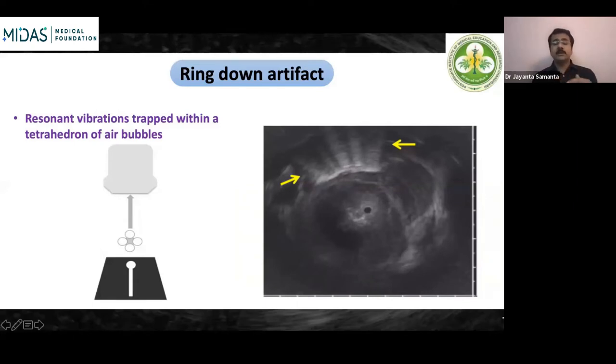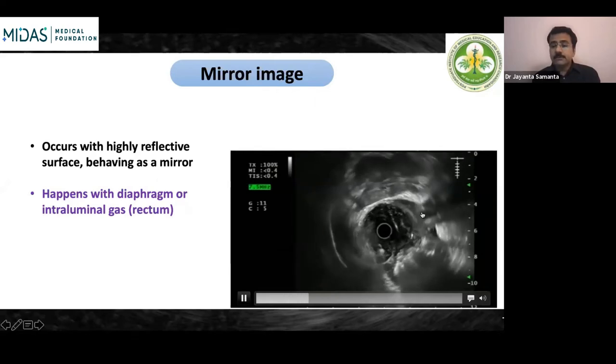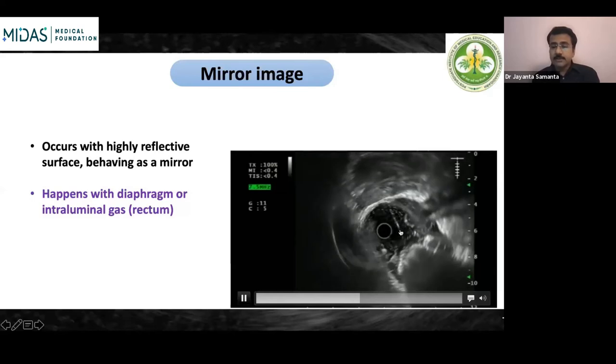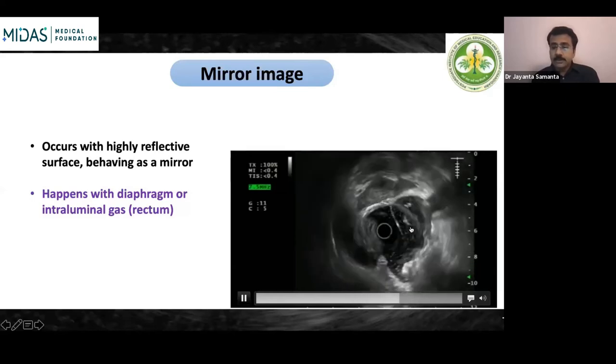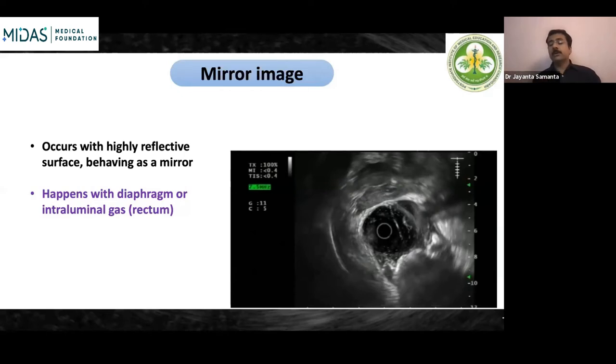Mirror image is a very common EUS artifact occurring when a highly reflective surface acts as a mirror. This happens when visualizing the diaphragm in upper EUS or because of intraluminal gas in rectal EUS. The transducer reflection appears like a mirror image. The best technique to avoid it is to insufflate more fluid, suction all air bubbles, and sometimes use a balloon. These kind of images can give a false impression of a lesion but are simply mirror artifacts.